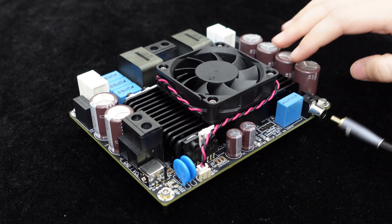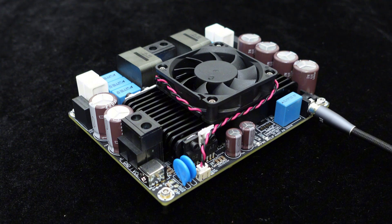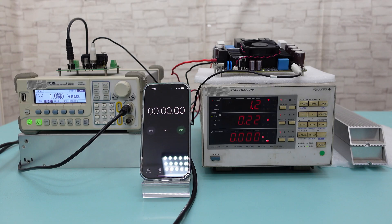The board is equipped with RCA input ports, making it compatible with most audio projects. Let's move on to the actual test and see if it can truly deliver 2000W.